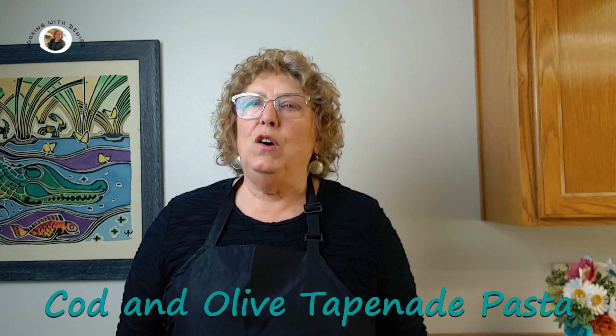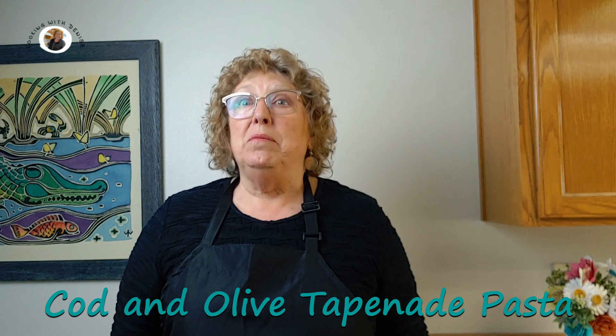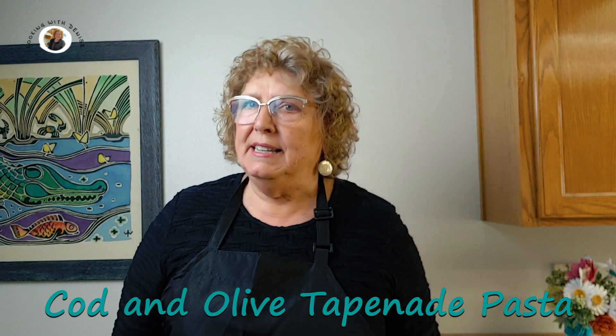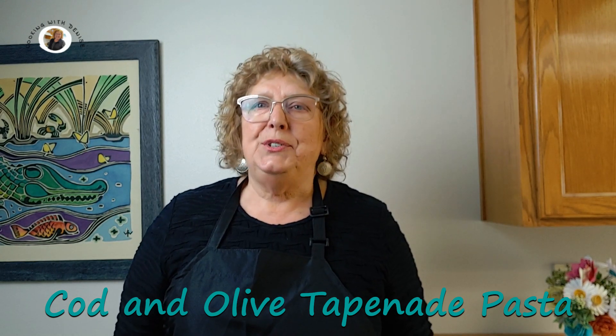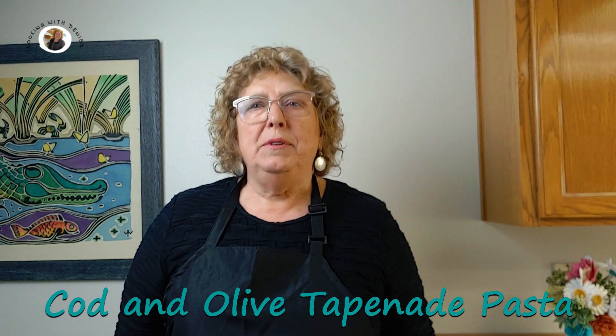Hello my friends, thanks for joining me tonight. I'm going to be making cod with olives and a white wine sauce over pasta for dinner tonight. I am looking forward to it. It's like a marriage made in heaven, cod and olives. It resembles a Mediterranean dish. And if you've watched my videos before, you know I love pasta. So why don't we get started and get on with our dinner.